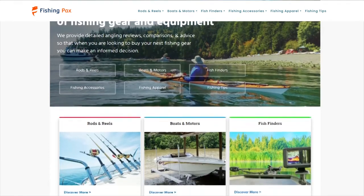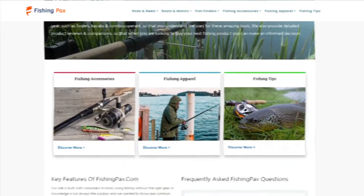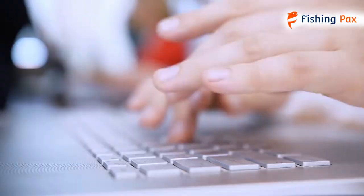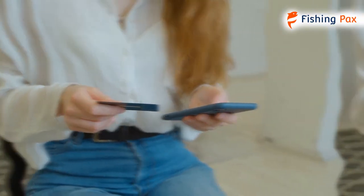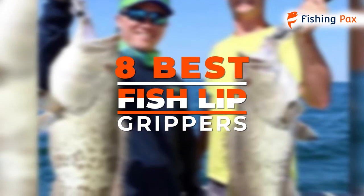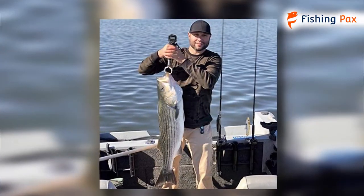Welcome to fishingpacks.com. Our website and YouTube channel review a variety of products and recommend only the best fishing brands. We spend hours researching the top models in each category so that you can purchase with confidence. In this video, we focus on the 8 best fish lip grippers. Each model has some unique features that we have highlighted and explained. Let's get started.